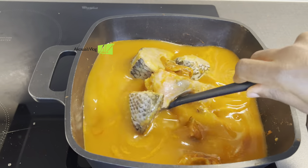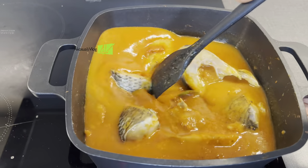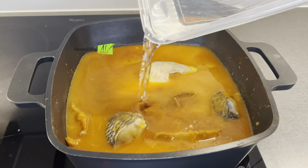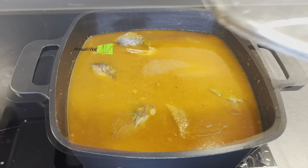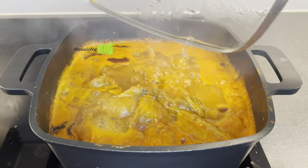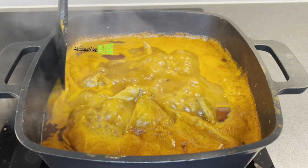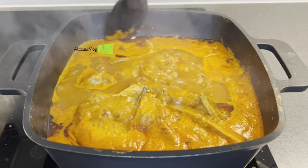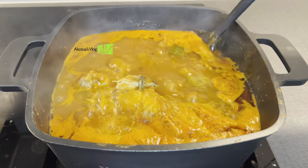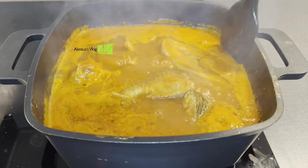After that, I give it a quick stir and add a little bit of water. Add water according to the quantity of soup you would like. Remember, this is fish, and fish doesn't need a long time to cook, so I allowed it to cook on medium heat for about 15 minutes before checking on it. You can see the oil has started coming on top, which means it's almost ready. Make sure to stir it gently in order not to tear up the fish in the soup.